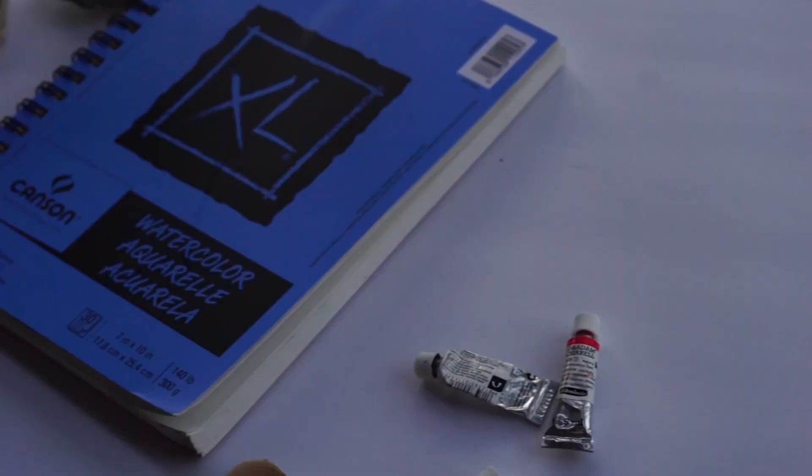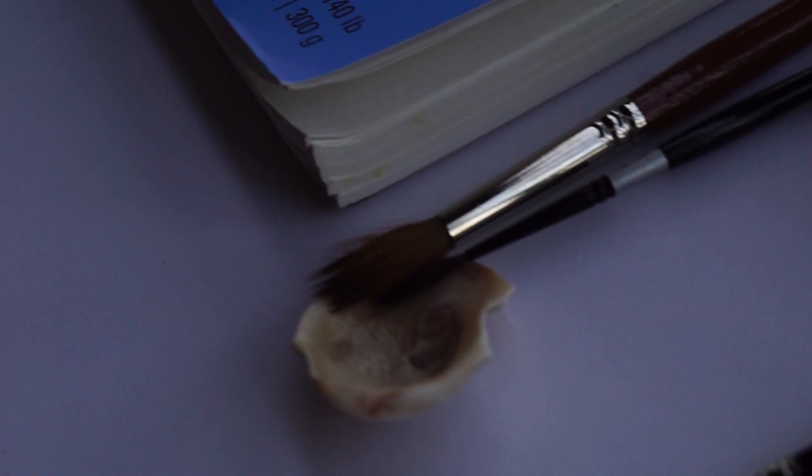We're going to use watercolor paper, and for that I chose my new Canson notebook, and a round brush that's size 8 or above, and a silver black velvet sharp brush.